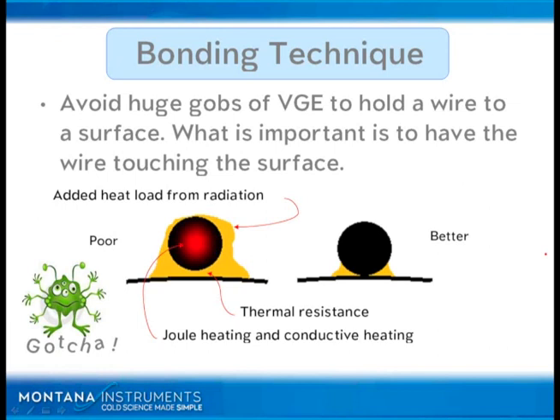You can see why the example to the right has the wire actually touching the surface. And in some cases, if you can apply a force without damaging the wire, you're doing much, much better.